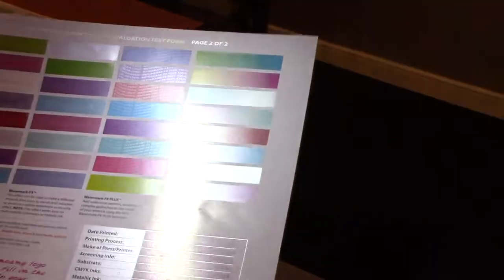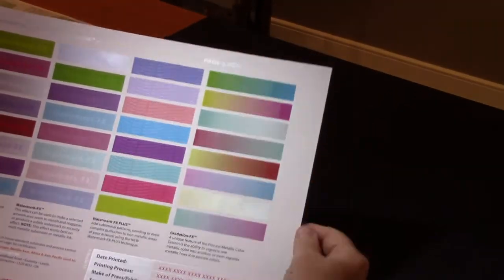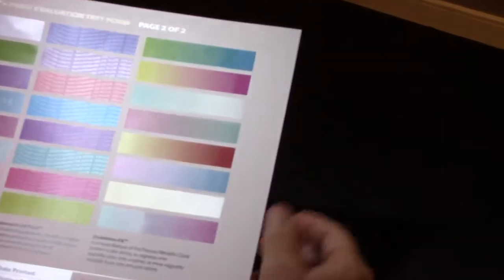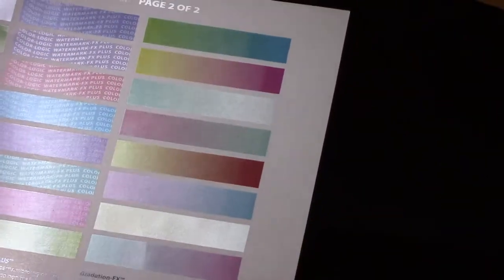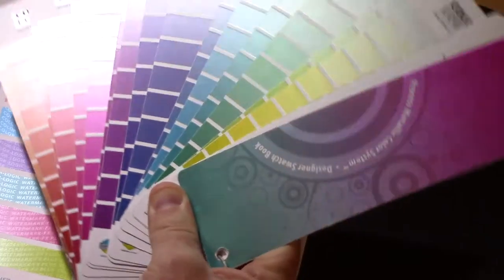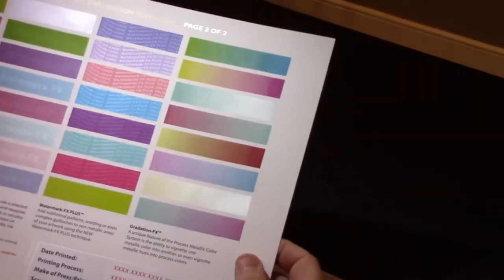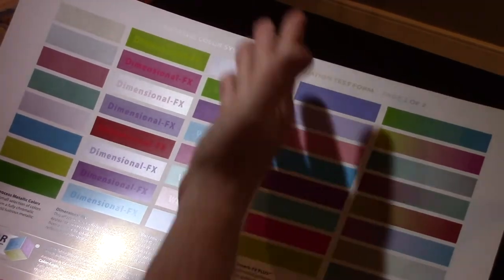Another benefit is what we call the gradation effect, which allows us to gradate metallic colors — we can take this green and gradate it into a blue, take the gold and gradate it into the magenta, and so on. These are tools already available in Illustrator, so to do these gradations you just go to your swatch book, pick the colors you want to work with, and it's just two mouse clicks.